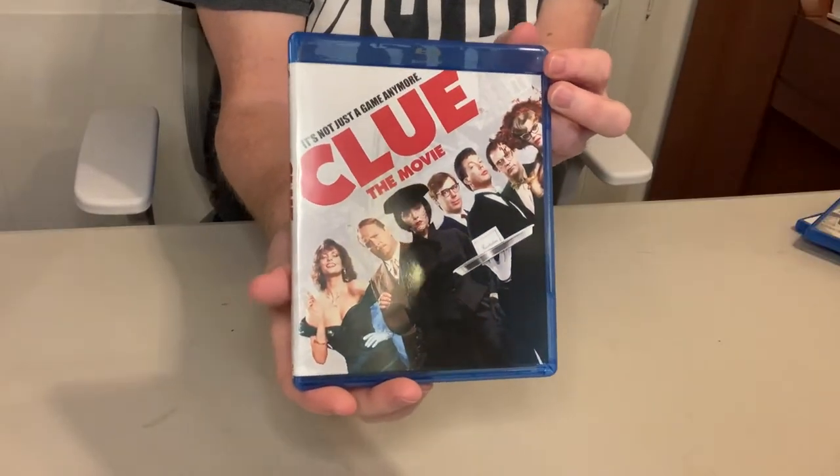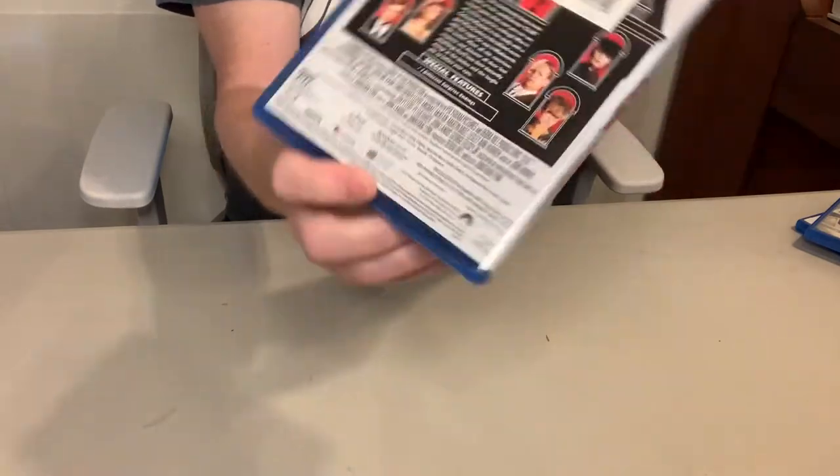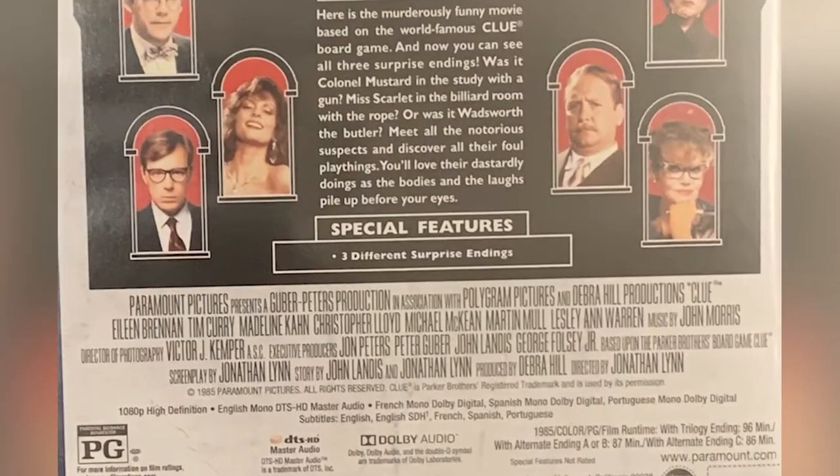Now here's another one. It didn't have a ton of bonus features, but it's Clue, based on the popular board game — a very fun movie. When this came out in theaters, the most interesting aspect is it had three different releases, so depending on where you saw it you got a different ending. On the DVD they compiled all three endings. For the bonus feature it says 'three surprise endings' — but that's not a bonus feature, that's actually how it was released on video with the three endings.